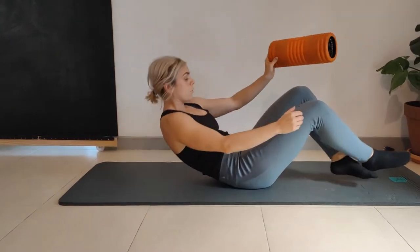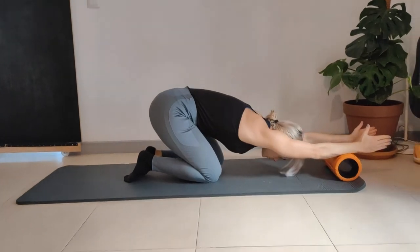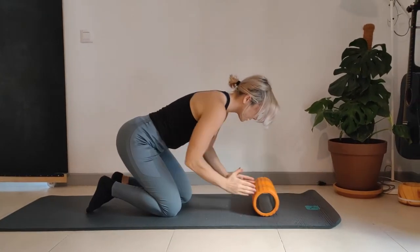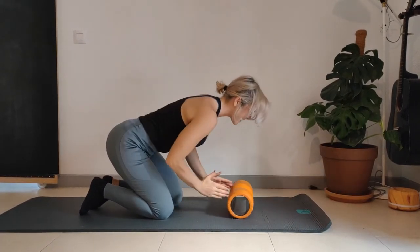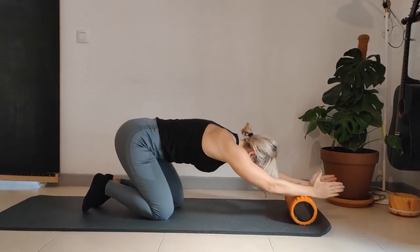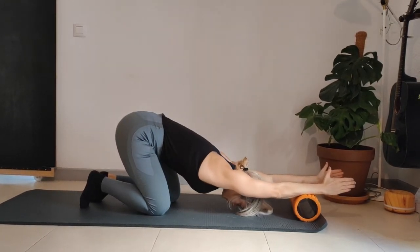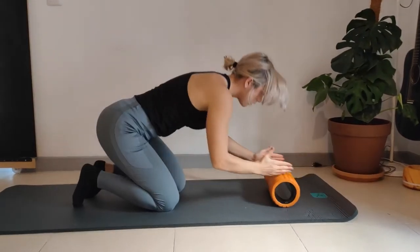Take the foam roller and bring it in front of you — thoracic roll out. Keep the bum in the air, rolling the foam roller along the side of the hands down to the forearms. From here I'm pushing my chest to the floor, getting a nice stretch on my upper back and T-spine. Applying pressure on the forearms so that I'm feeling it on my serratus.